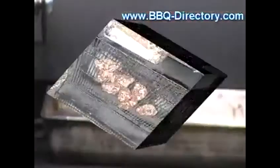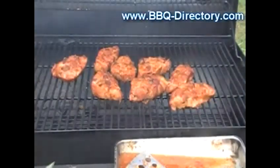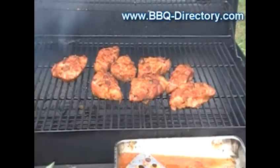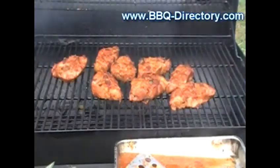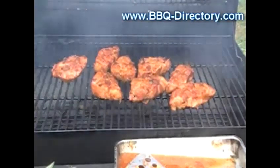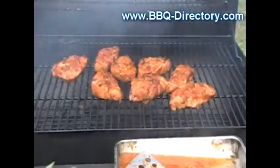I'll be putting the corn up here now and we'll come back and check on it later. These ribs have been going about 45 minutes. I decided to let them go a little longer, so I was checking them every 15 minutes. I'm getting ready to put the corn up here on this top rack.